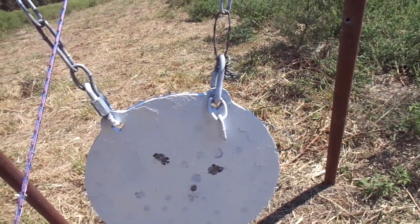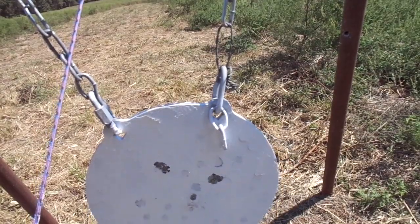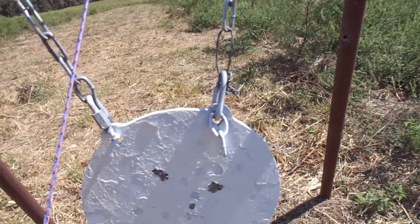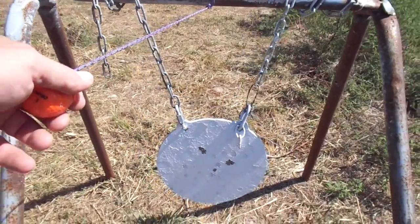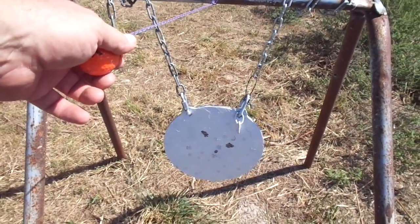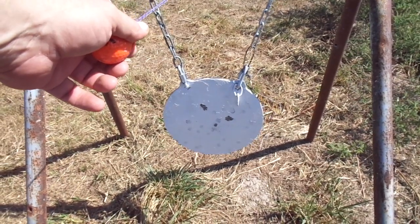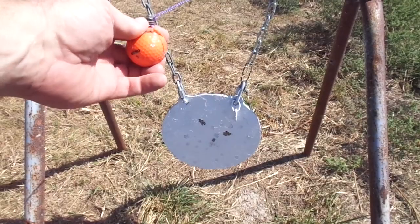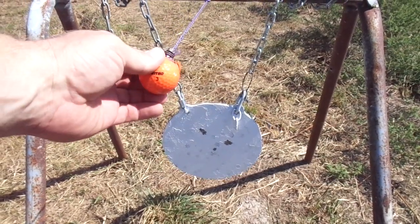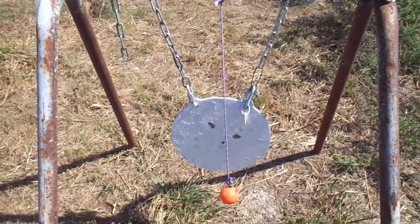Looks like all three of those rounds are just single hits, so I don't know if the wind gusted and blew me off or what happened. But again guys, that is just standard Wolf Match Extra ammo shooting through the Zermatt RimX Douglas barrel combination — 246 yards, fourth round impact on the golf ball. Time to have some more fun.